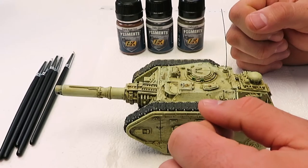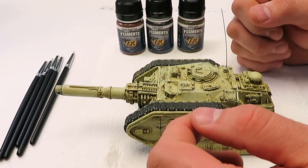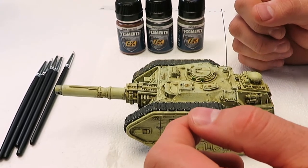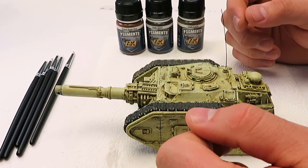Hey guys, welcome back to Mediocre Painting with me, Wayne. Today I'm going to show you how to use pigments in a very easy manner that I only recently found out about.